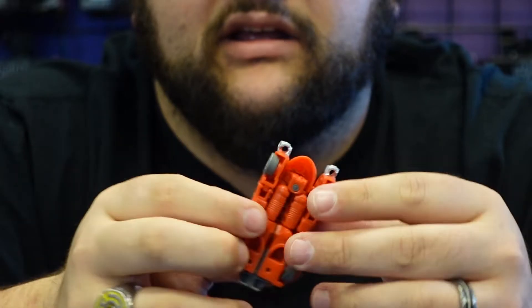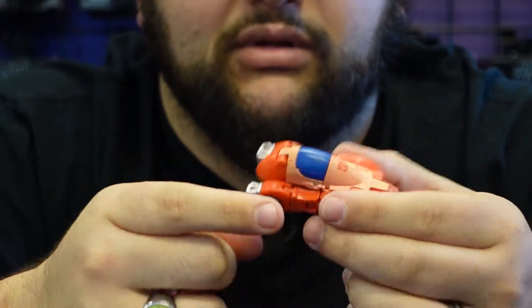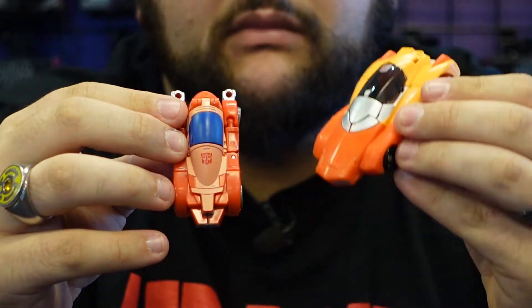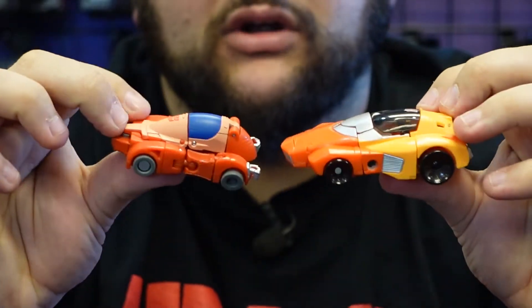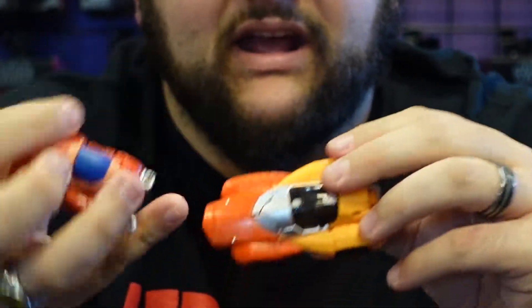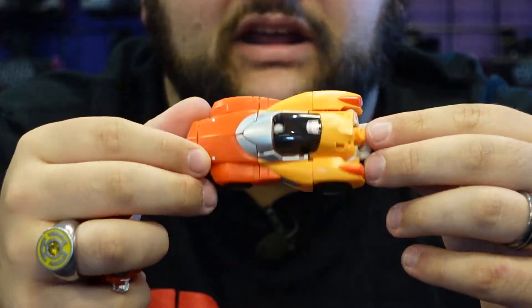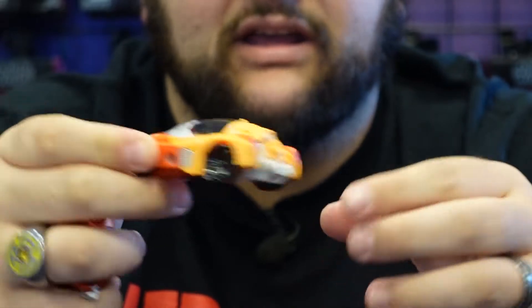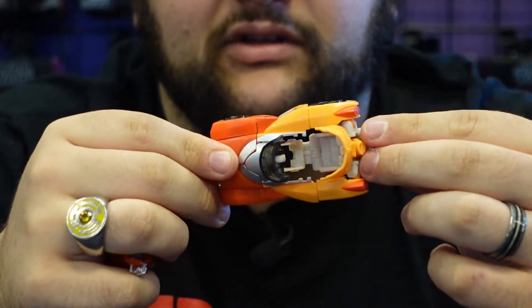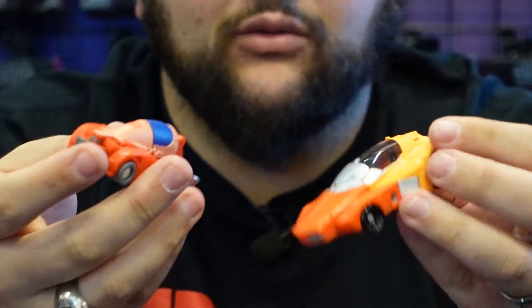My only complaint about his car mode is there's nothing to do with his fists — they're just sticking out the back. That's really my only complaint. I think he looks pretty good overall, but between the two I kind of prefer the vehicle mode of the Titans Return one just a little bit more. This new one looks more screen-accurate despite the hands. I also really like the Titans Return one because the robot mode hands don't stick out the back, and the cockpit opens up so you can put a Titan Master, Head Master, or even a Prime Master inside.